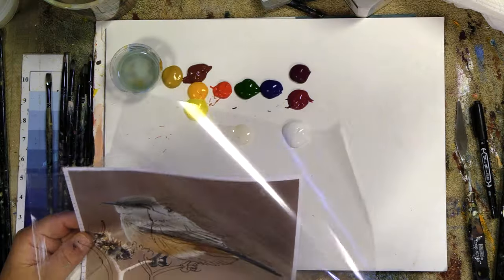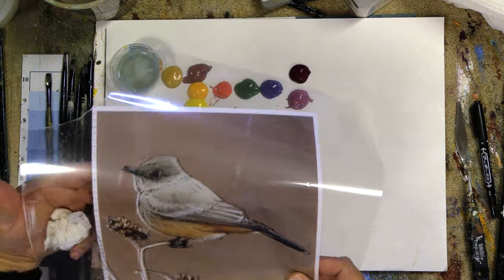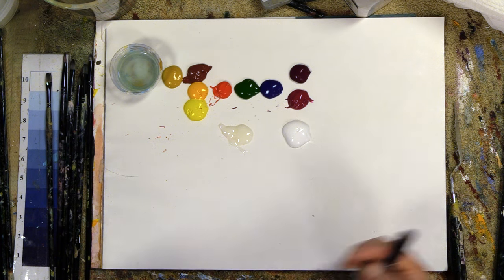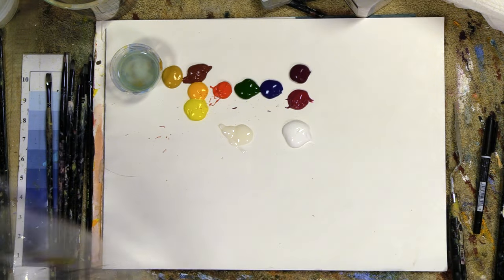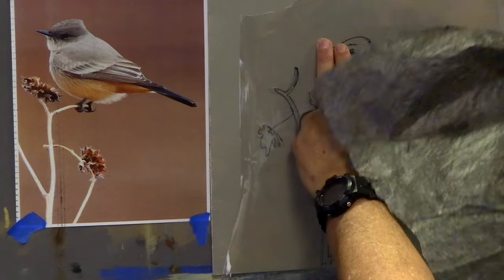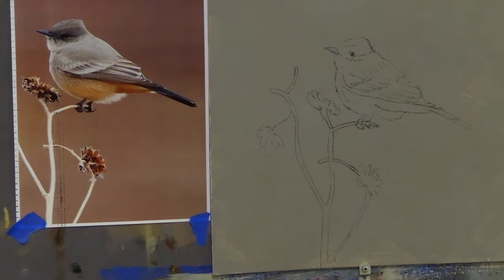You put that plastic over the photo and then use a Zebra pen — it's a Japanese pen that is instantaneously permanent so it doesn't smear — and you trace off the drawing. When you're done, you put it up onto your board, tape it in position, and use artist transfer paper underneath it. Go over your lines and you will transfer your drawing. Transfer paper erases really easily, or you can use mineral spirits to take it off, and I usually just paint right over it.